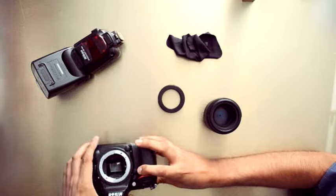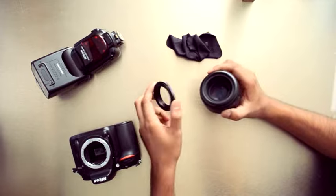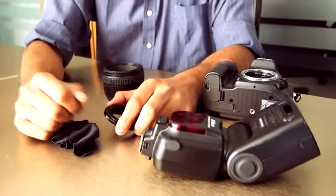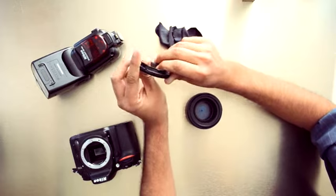Here's what you need to make your very own DIY lens: a DSLR, a prime lens — in this case a 50mm — a reverse mount adapter, a microfiber cloth, and optionally a speedlight.